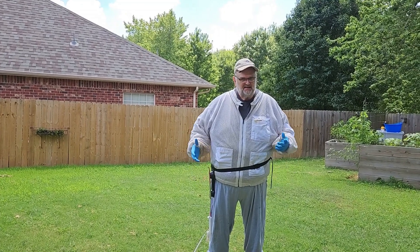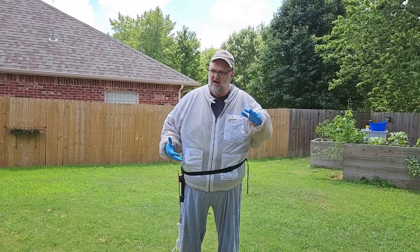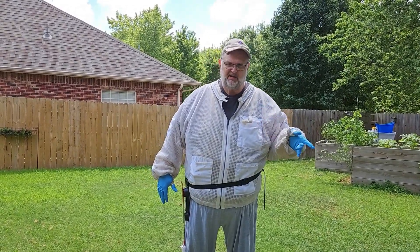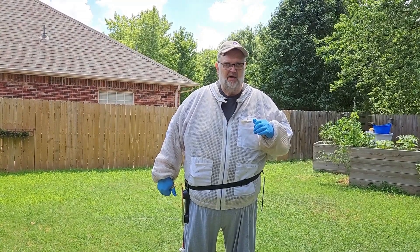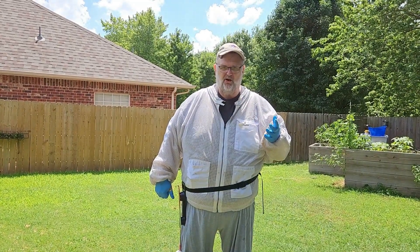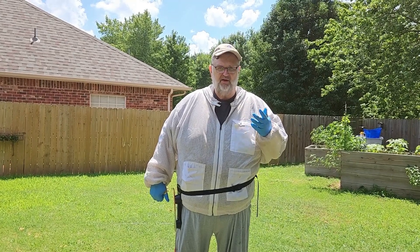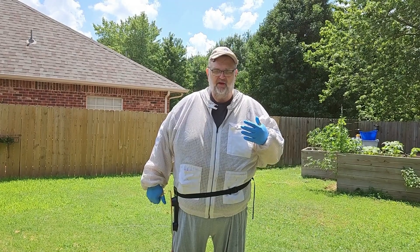Welcome back to Papa Z's Bees. Today we're going to do an inspection on the corner hive. It was so heavy with honey until recently when we did the harvest — I'll put a link to that in the video description. With all that weight in the flow super, it really made it hard to do an inspection since we have to lift everything off. Now that the weight's gone, we're going to go in and do an inspection and also do a mite check. So here we go.